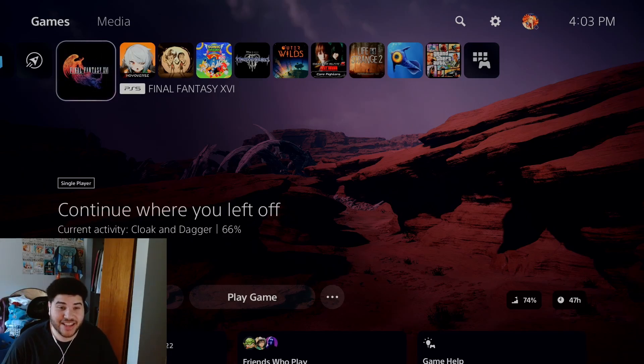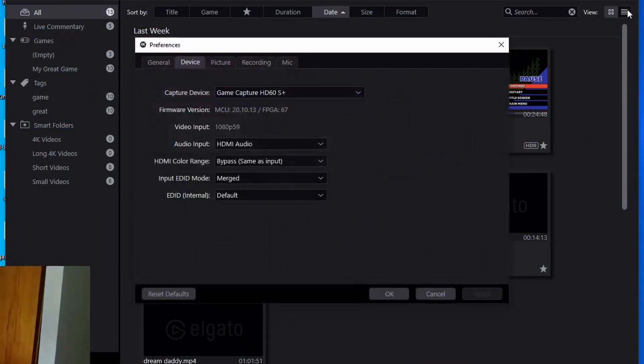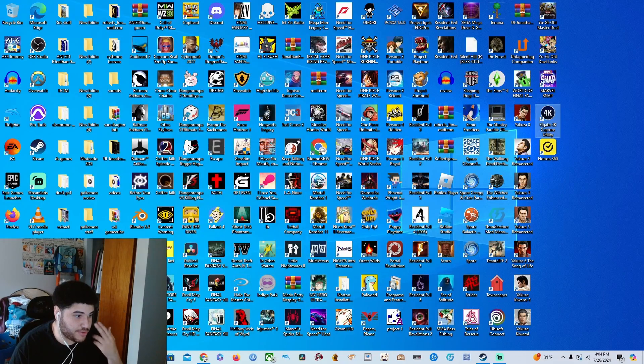If you're still experiencing audio issues, I recommend downloading the Elgato 4K Capture Utility and messing around with the audio settings in there. It'll show HDMI or analog — maybe you want to mess with that a bit. But that's as simple as it gets for the audio section. It's not complicated. Unfortunately you do need to pay some money for it to work and have that crisp audio.